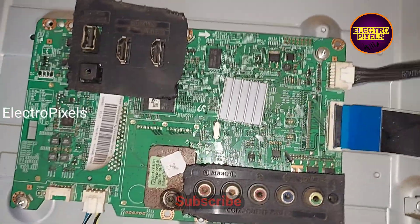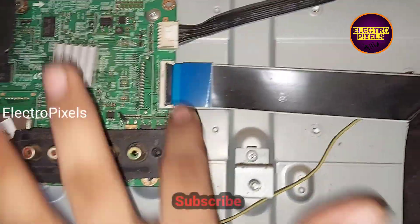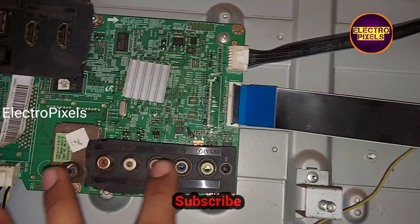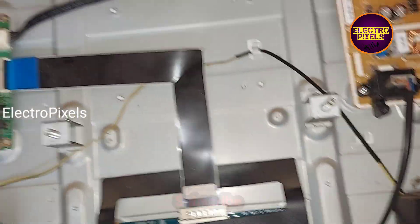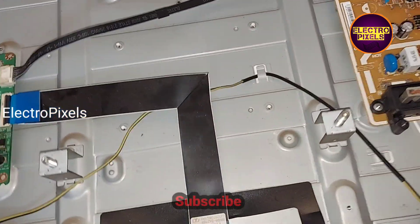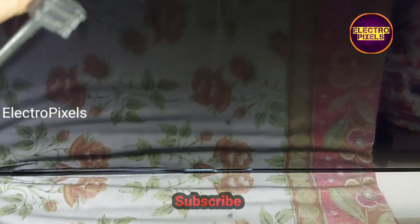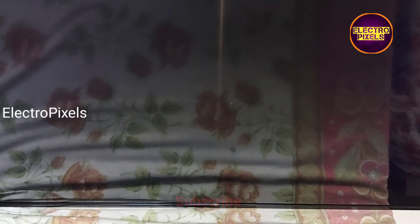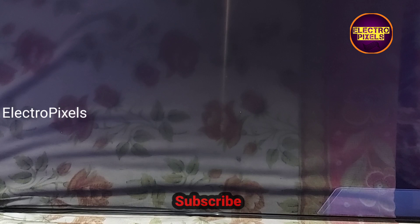In this TV there are holes for fixing these boards and screws, but the back cover of the TV is different for connecting the sockets. Here you can see that after replacing the alternate Samsung motherboard, the TV is working properly.